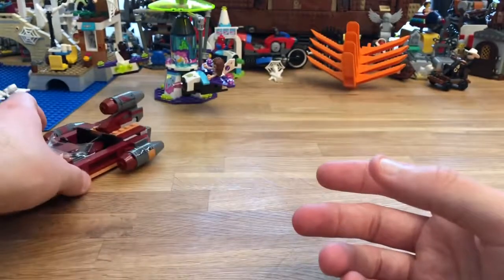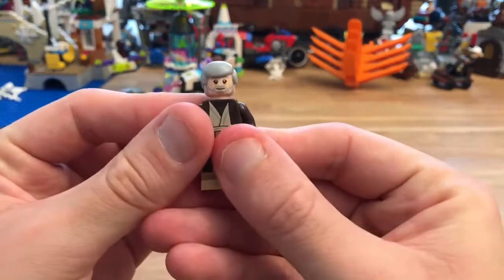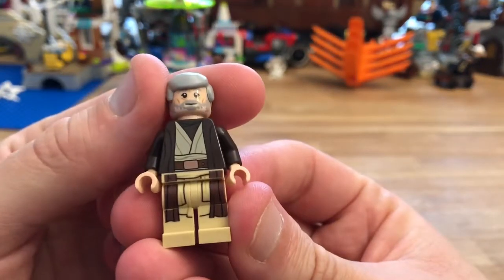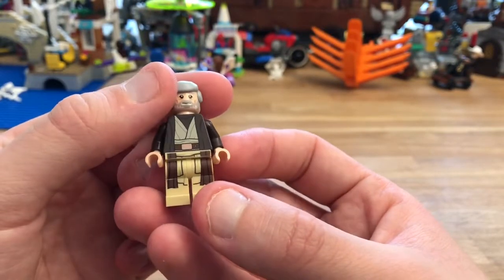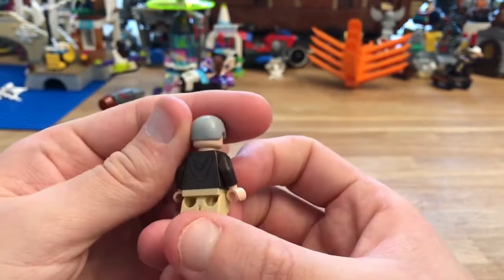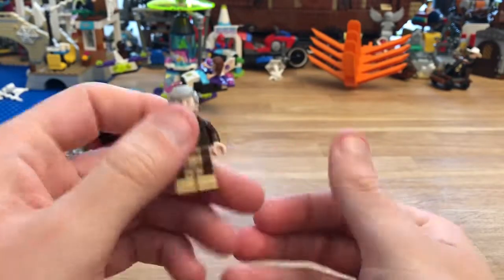In terms of minifigs, you get Ben Kenobi. I think he looks good — his printing looks good. There's no printing on the sides of the legs, but the front looks pretty nice. Just the one face, but I think that's fine. He looks good.